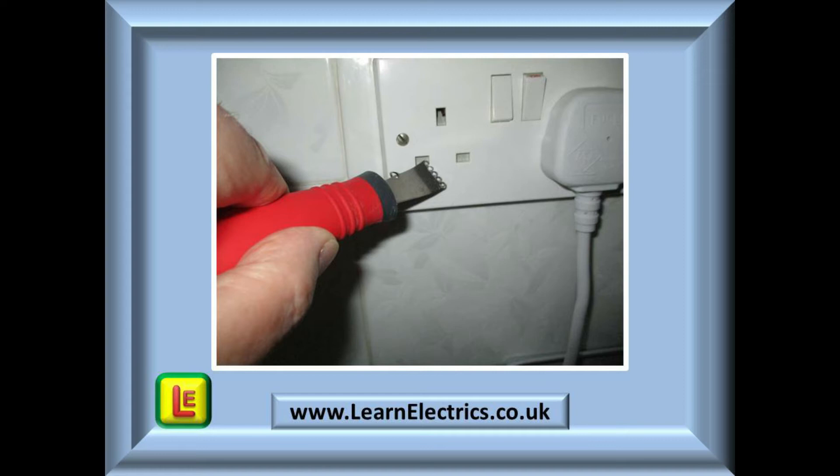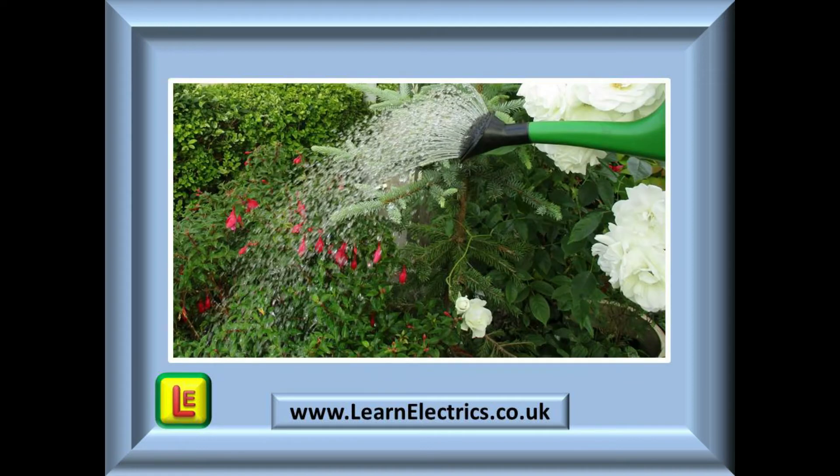It should not be possible to get your fingers into the socket, or for that matter other objects such as kitchen tools, dinner knives, or a spoon. This example shows somebody watering the garden — they may be totally unaware that there is an outdoor socket behind the fuchsia plant. It is the duty of the installer to ensure that this outdoor socket has an adequate IP rating that will prevent water from penetrating into the socket and electrocuting the gardener.